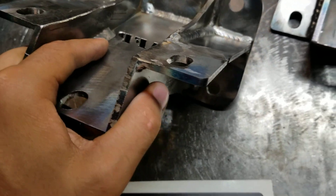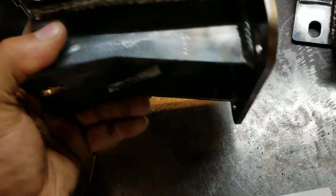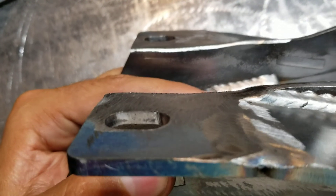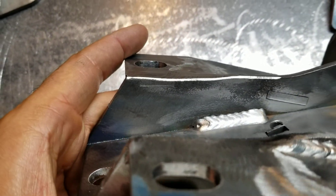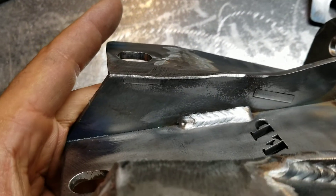It does take longer doing it that way, but it basically starts out with a little lip right here and I grind that away so it's flat. The reason I leave that in during assembly is because I can make sure I get it square and in the right position every time.